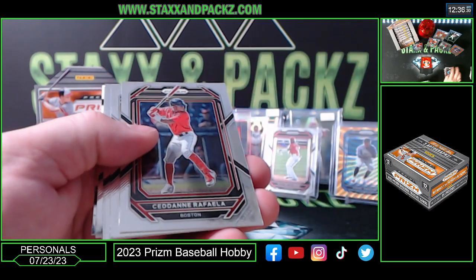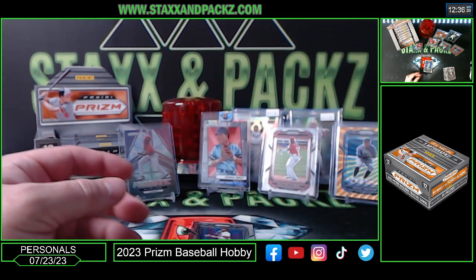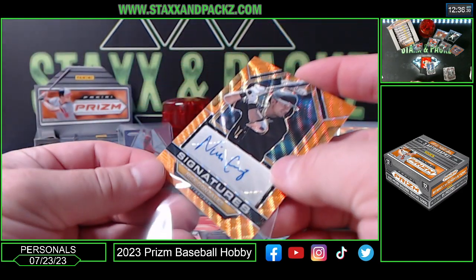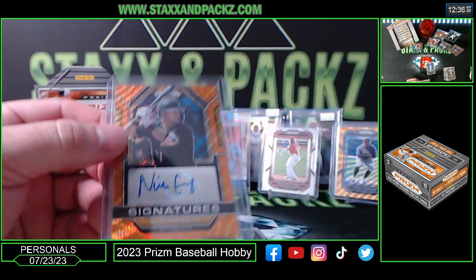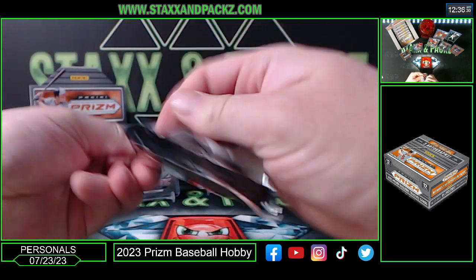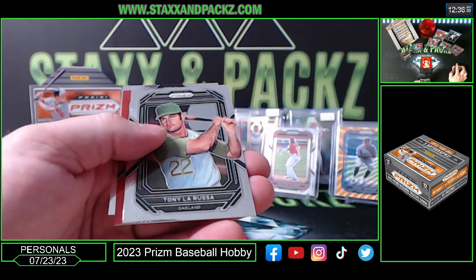Pete Crow-Armstrong. First autograph coming up! There's Andruw Jones — Drew Jones' daddy. Nolan Ryan second-to-none on the back. Nick Gonzalez, Nick Gonzalez orange wave signatures — 37 of 50 for the Pirates. That's nice, that's not a bad one. He's decent — Pittsburgh Pirates, to 50 on the orange wave. Nick Gonzalez, 37 of 50.